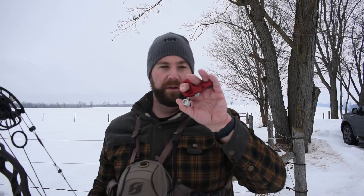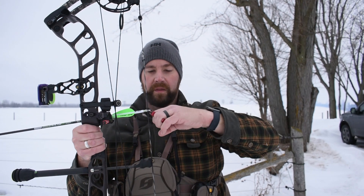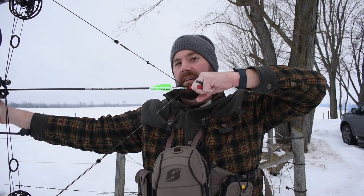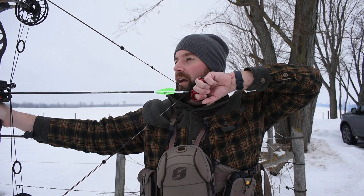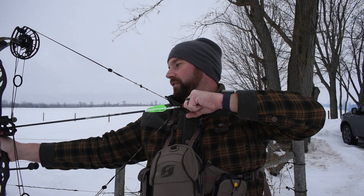Going from one release to the other, you may have to adjust your peep sight because your hand placement with the thumb button is going to be different. When using the thumb release, click it onto your D-loop, hold on tight, draw back. With these you're twisting so that the back of your hand is resting against your face, which is different than before. Generally I have my index finger and middle finger going along the jawline.